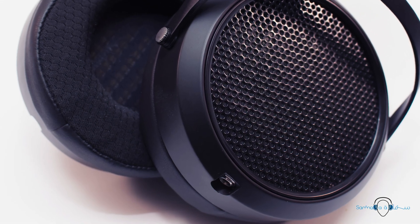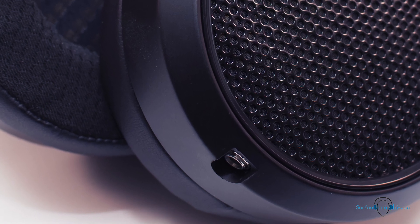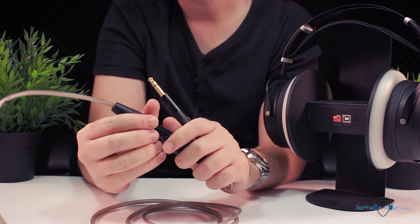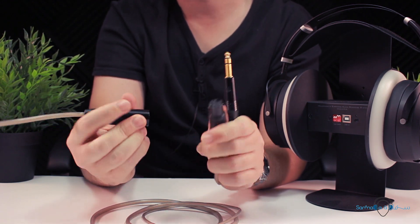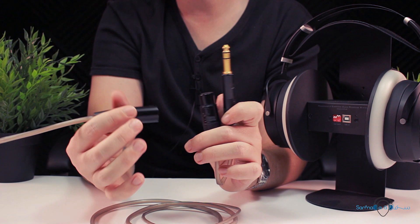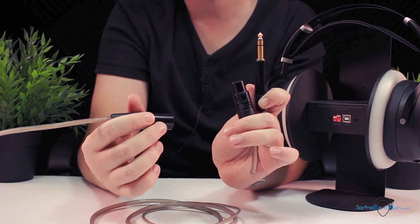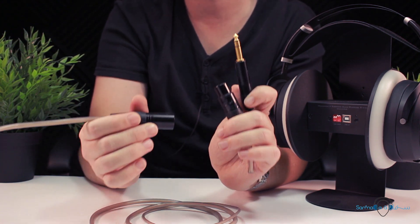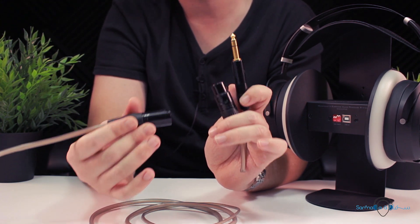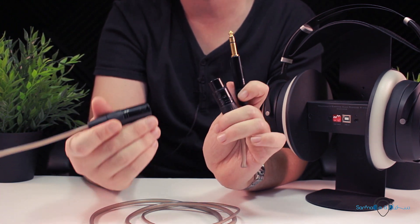The HE6 SE has a removable cable design using a 3.5mm connection for each channel. If you're a fan of XLR connections, you'll be happy to know that the cable is terminated with an XLR connector, and we do get an adapter to convert it to a more common quarter-inch single-ended connection. Unfortunately, this means you would need yet another adapter for a regular 3.5mm output — though given how power-hungry these cans are, any amp with enough juice will likely have a quarter-inch connection anyway.